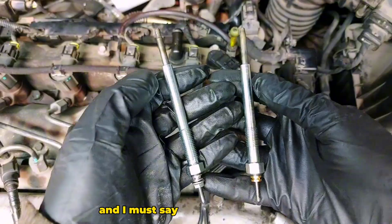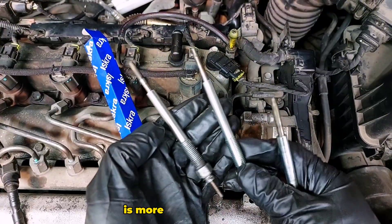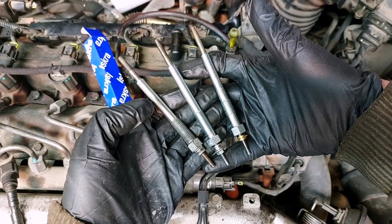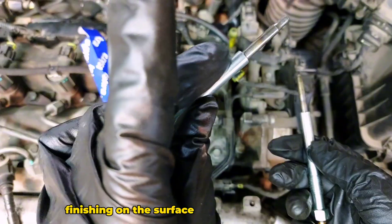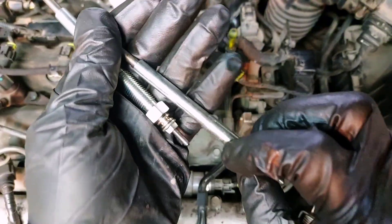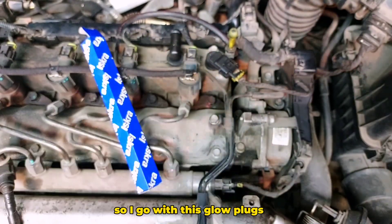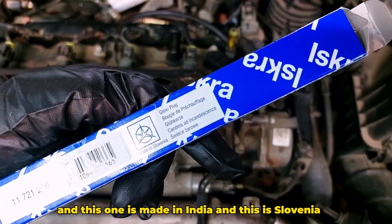This one is more like the original than the Bosch, and the finishing on the surface is way better than that one.